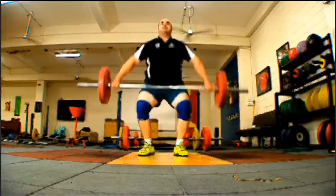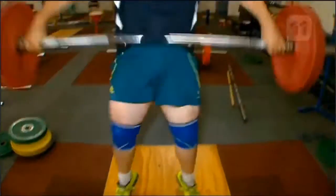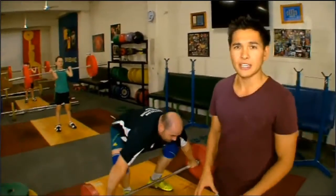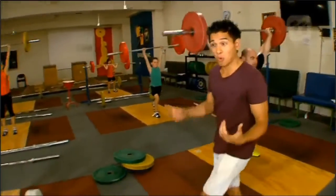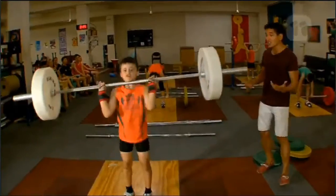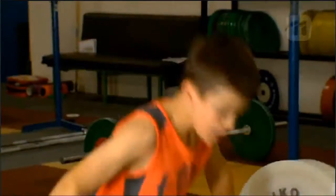Weightlifting — you probably think this is a sport reserved only for the biggest and strongest men in the country. Well, think again. There are heaps of different divisions for every shape or size, boy or girl, and the best way to start lugging heavy weights over your head is to start small.